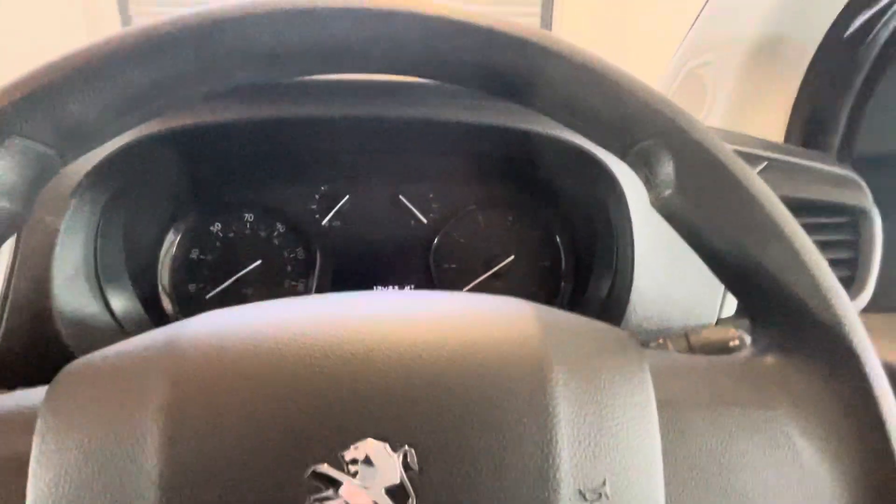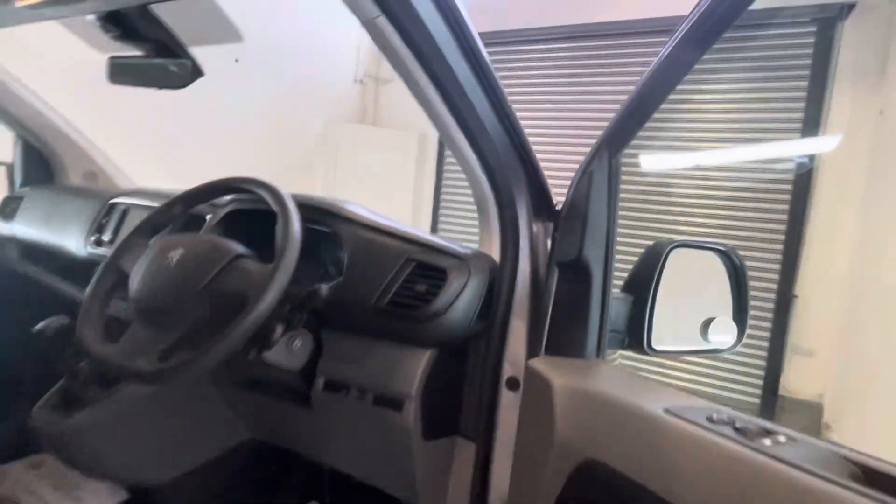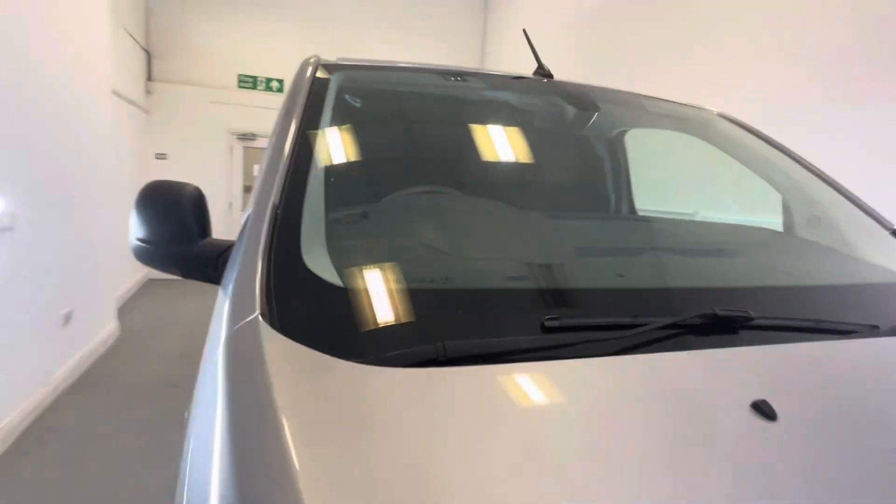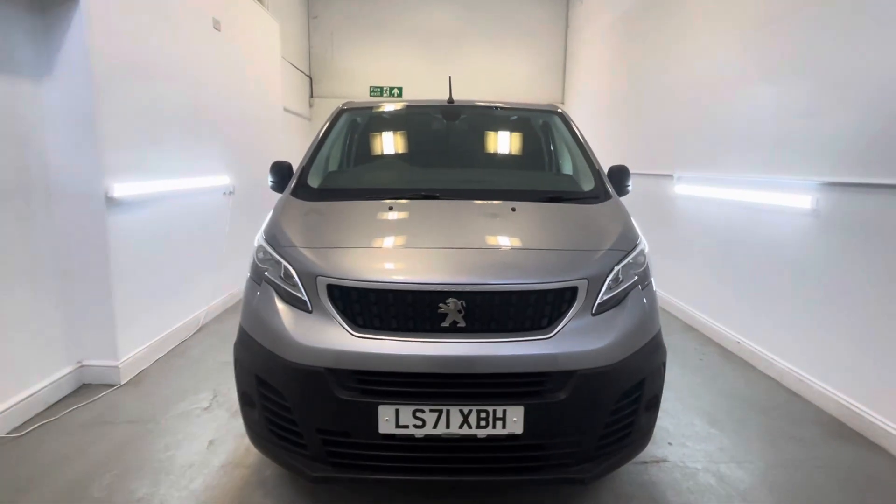That's it for this walk around video. If you have any questions at all about the vehicle or anything else, please do not hesitate to get in touch with us — even if you'd like to go through finance options or our extended warranty. Thank you.